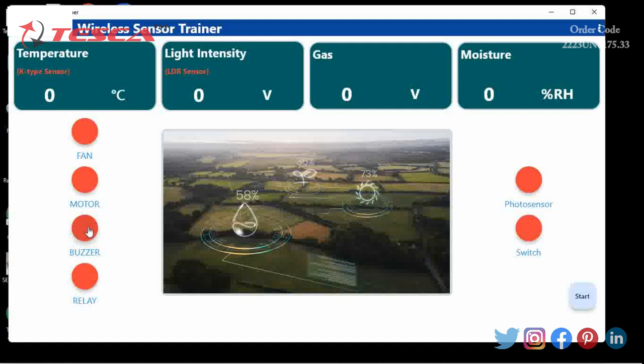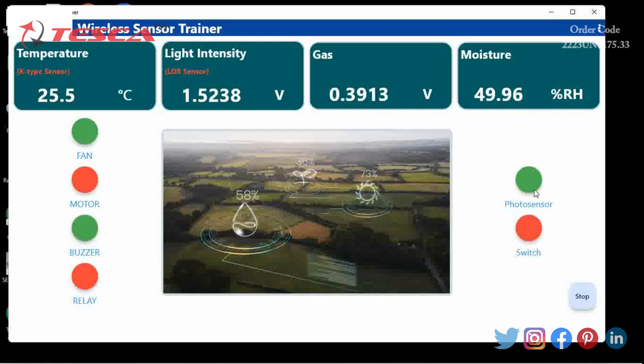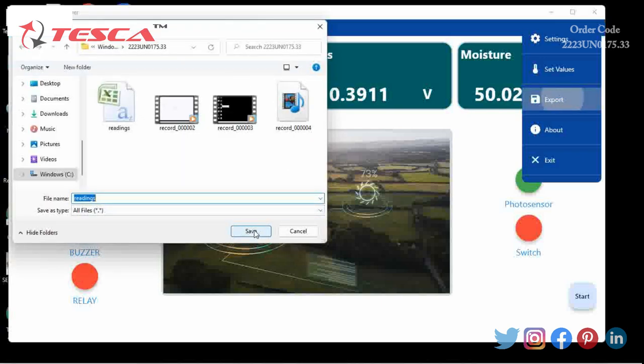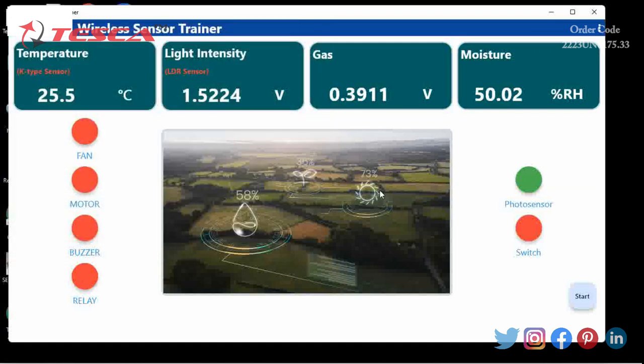For taking the data, we will click on start. We will then make them stop, and now we will save the readings by clicking on export. Our reading is now saved.